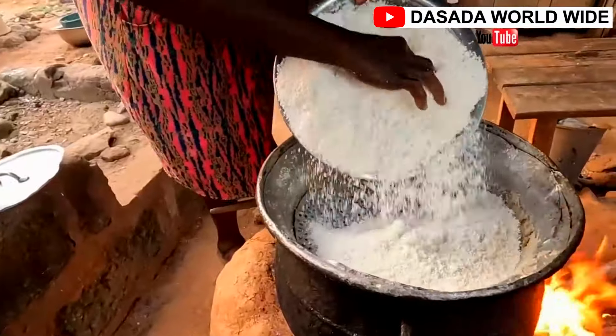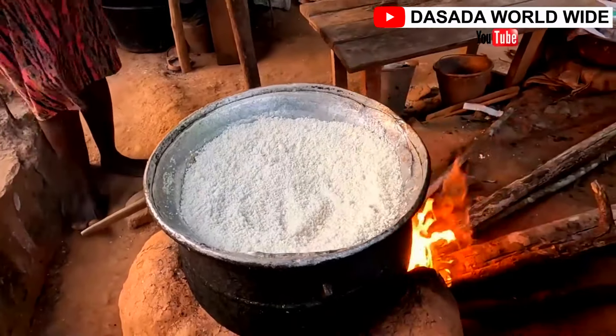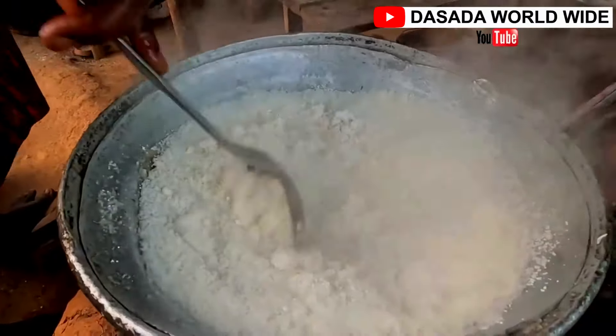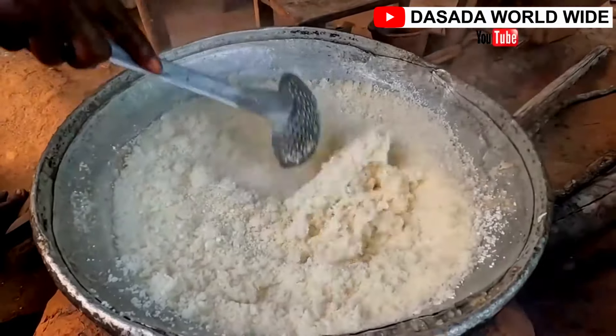We fetch the cassava and put it on the sieve, with the water boiling underneath. We then leave it for five minutes, then afterwards we stir. So gradually, our Acheke is getting ready bit by bit.